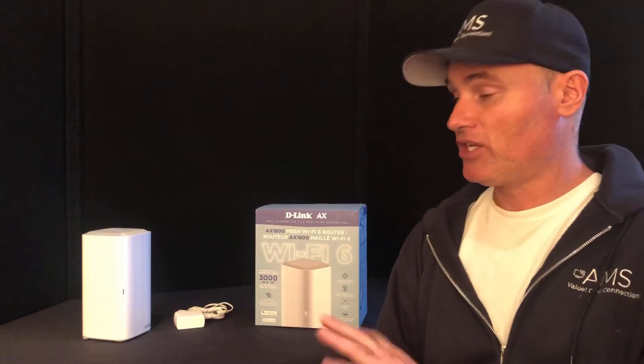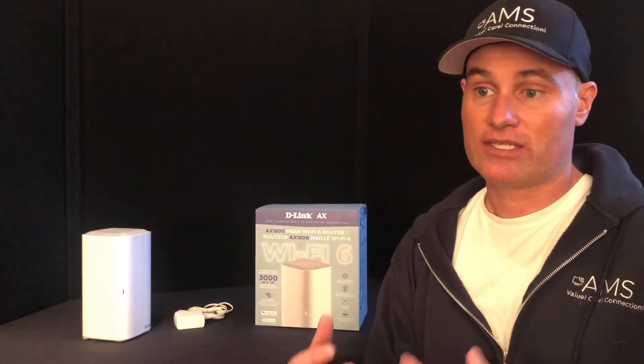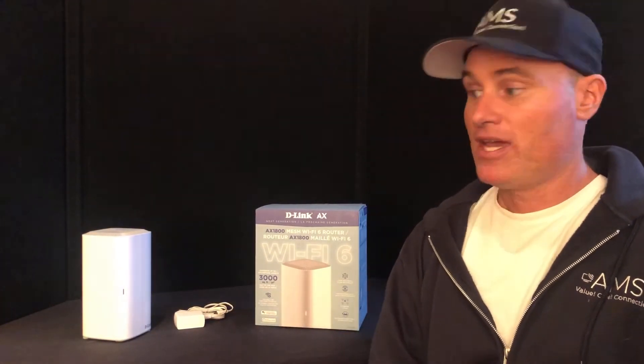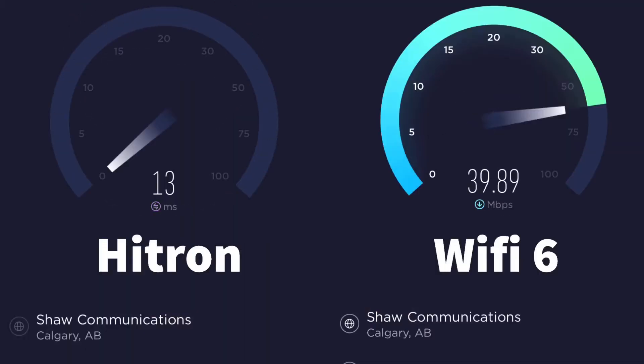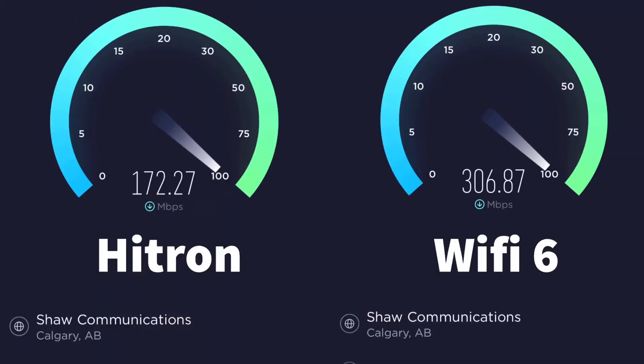To give you an idea, I just ran a speed test — and I'm still floored every time I do it — and this thing pulled me up to 310 megabytes, while my Hytron router I have in the house now only got me to 143.